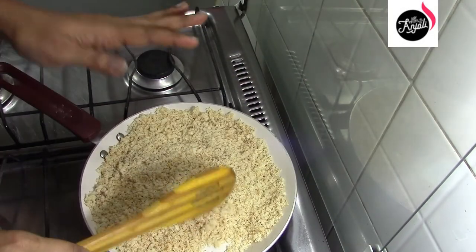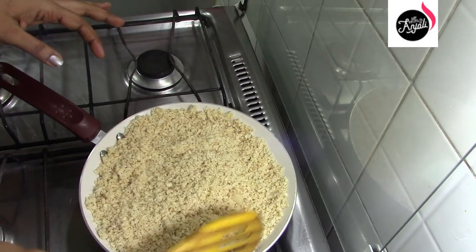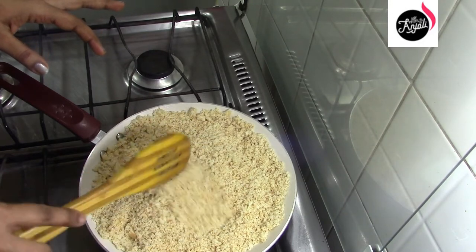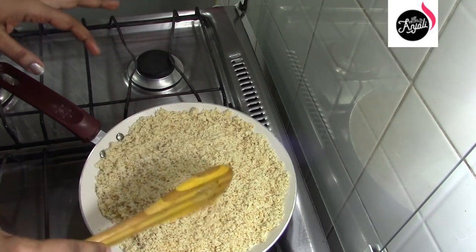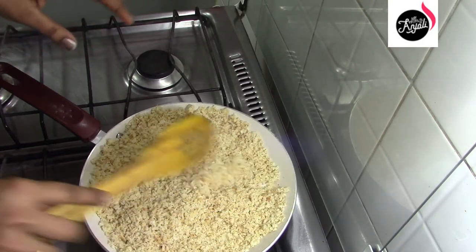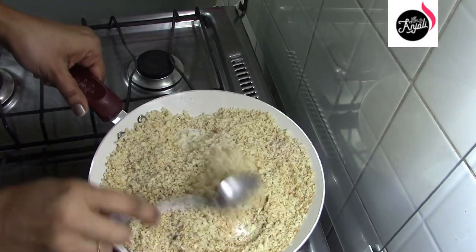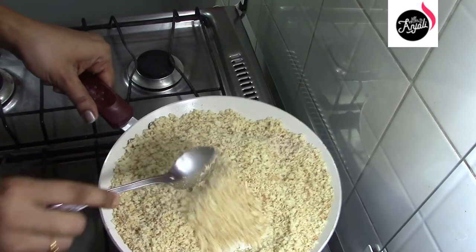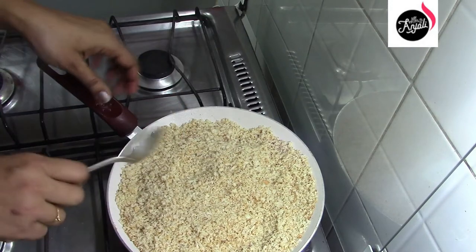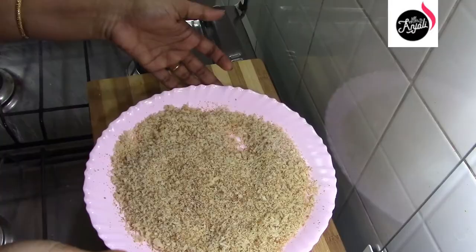Now we will cut the bread crumb and cut it. We have to cook the bread and toast. We will cook the bread on each side. I'm going to turn off the flame. We will cook the bread on each side.